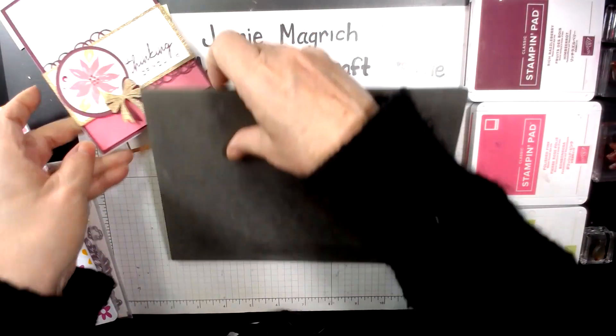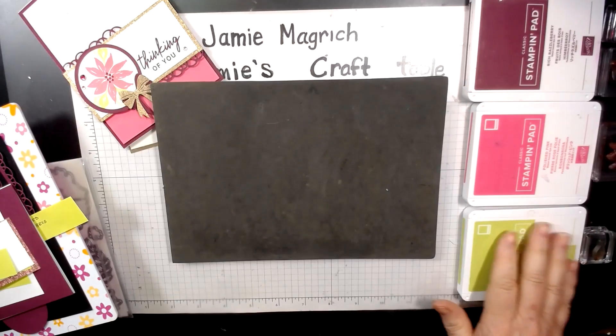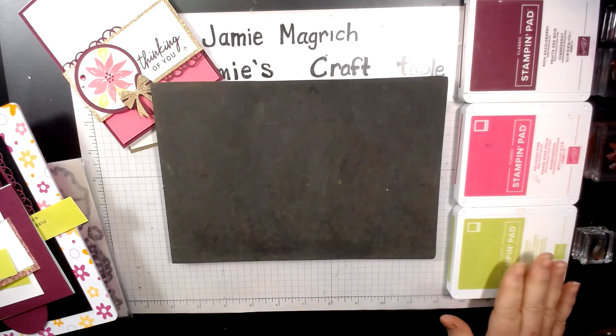Let's get started here. I'm going to be using Rich Razzleberry, Polished Pink, and Parakeet Party ink.